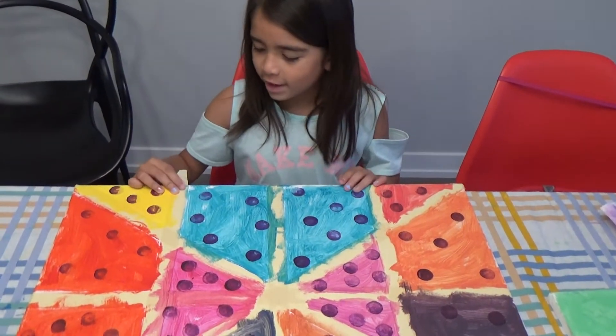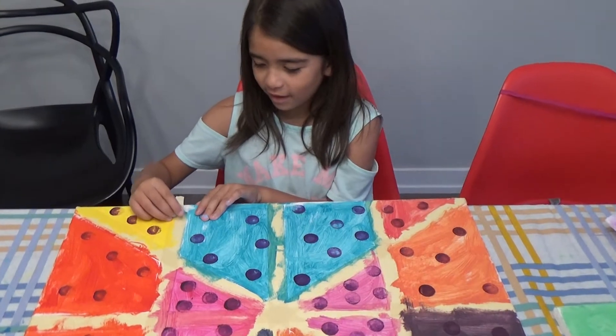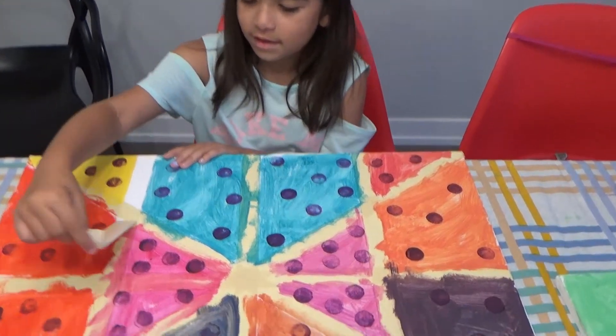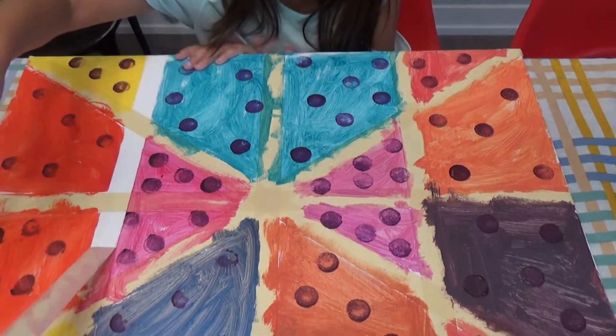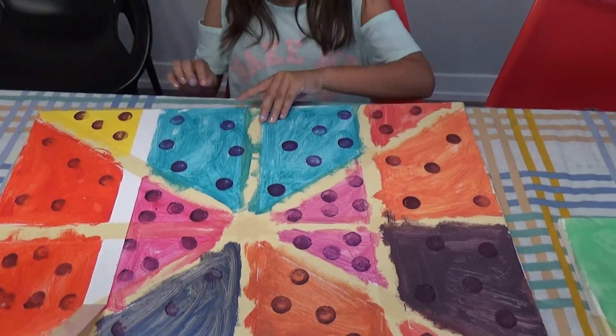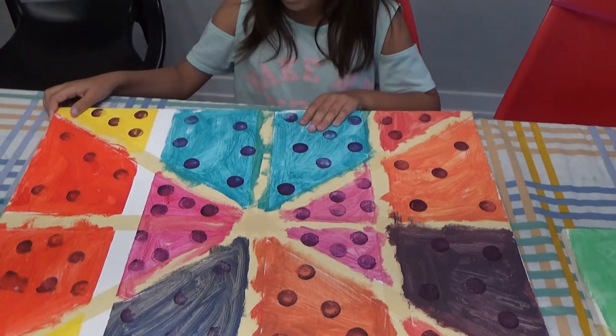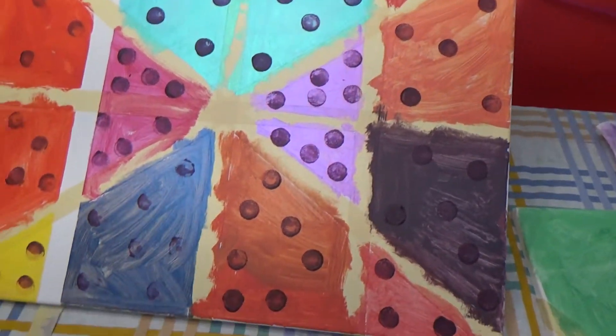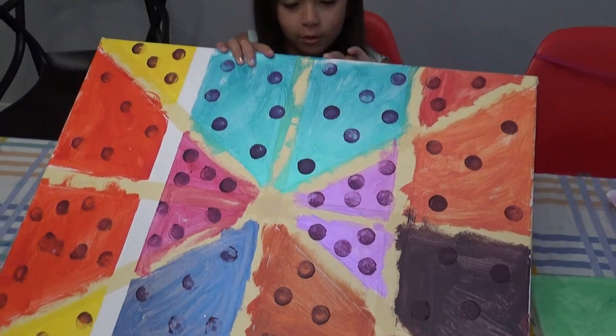So this is a painting. I'm going to rip it off. Slowly take off the tape. So this is Scarlet's art. She did this painting all by herself. And we have masking tape covering it up right there. So you can start taking off the tape. This is our reveal of Scarlet's art.